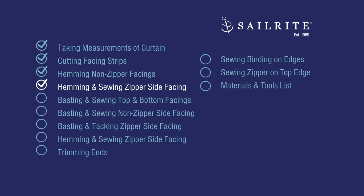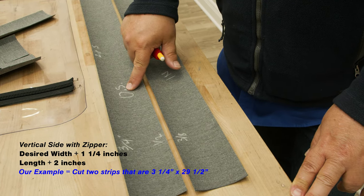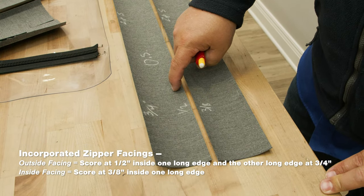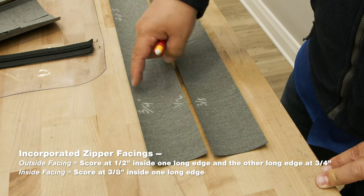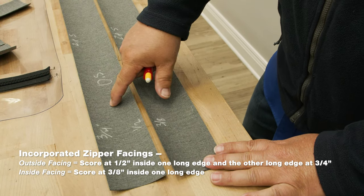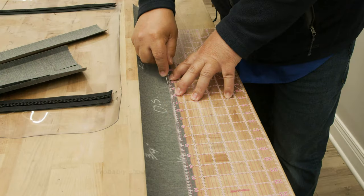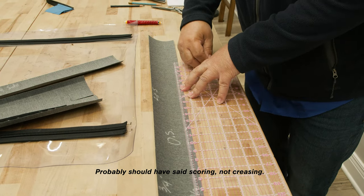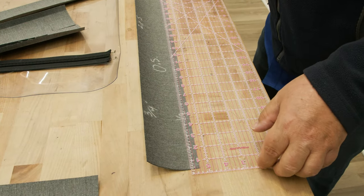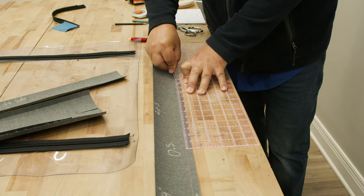Now we'll take the facing strip that incorporates a zipper and sew it. These are the strips with the zipper — this is the outside one and this is the inside strip. I want to crease the outside strip with my awl at a half inch on one edge and then three-quarter inch on the other. With the inside strip, I want to crease it at 3/8 inch from one edge. After this one's on, we'll fold this one to match. So we're going to crease it at 3/8 inch here, half inch here, and three-quarter inch here. When creasing the strips for the zippers, they need to be pretty accurate — the three-quarter inch is especially crucial. Hold your clear acrylic ruler tightly over the fabric when using an awl to score it so it doesn't move.